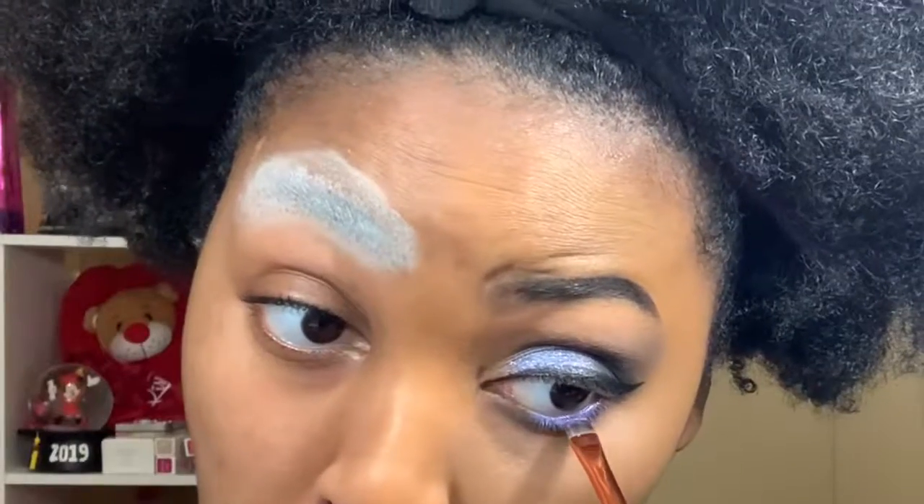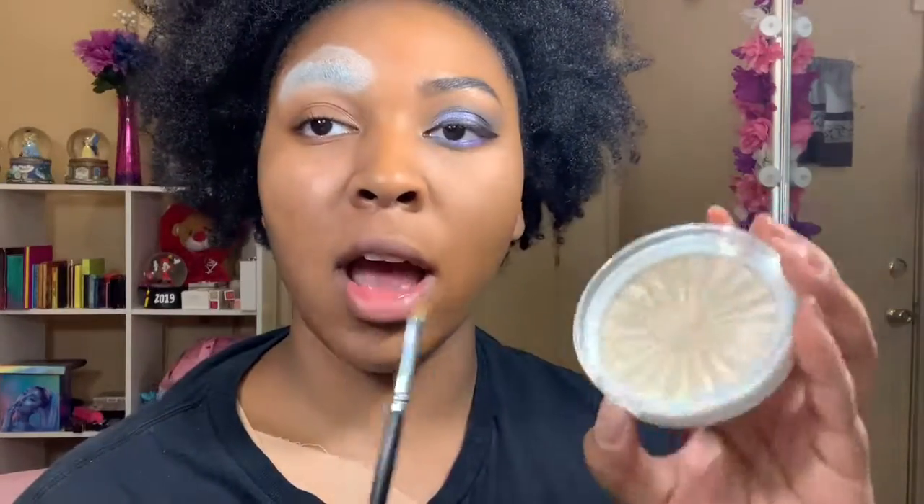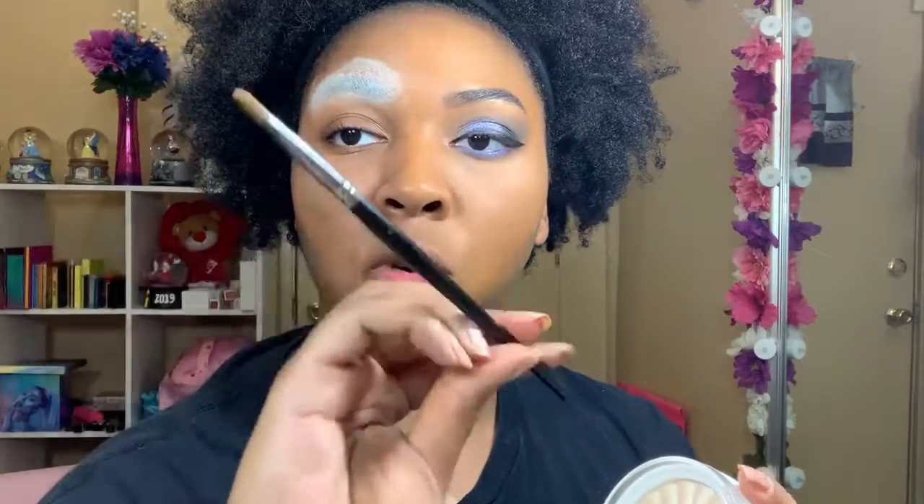I'm using a flat brush from Luxie for that. For my inner corner highlighter I'm going to use OFRA's highlighter in Star Island, applied with the Morphe M124 brush.